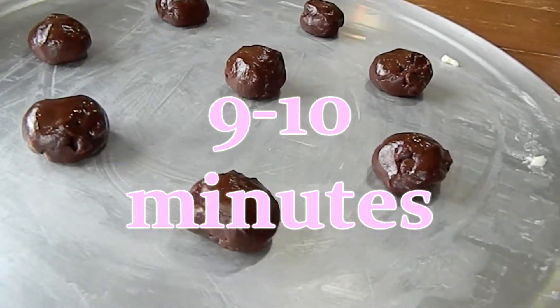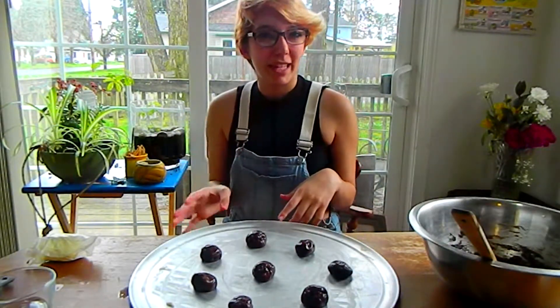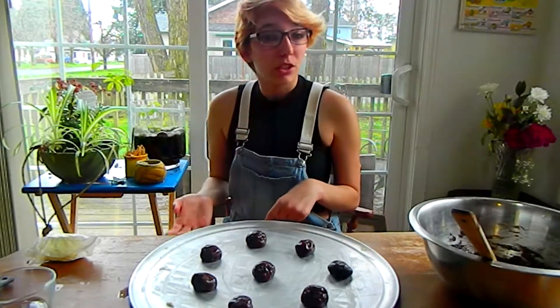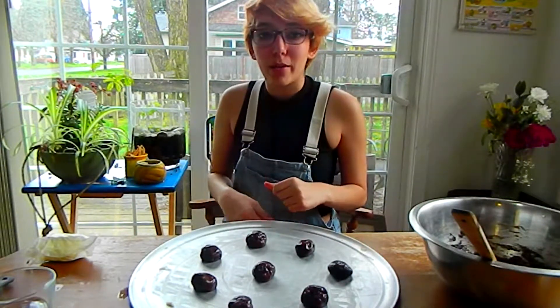Now we're going to stick these in the oven for 9 to 10 minutes. If you want them to be more like brownies, you're going to want to put them in for about 8 to 9 minutes, then take them out and let them sit on the pan for about 20 minutes to cool — while they're sitting on the hot pan, they'll continue to bake. Otherwise, you can just bake them for 9 to 10 minutes, let them cool a bit, and then take them straight off and put them on the cooling rack.